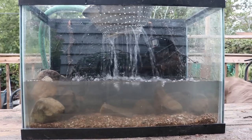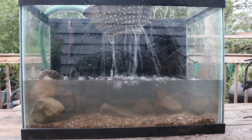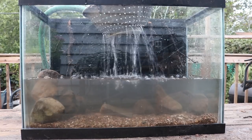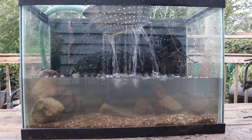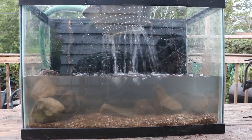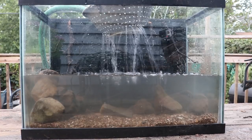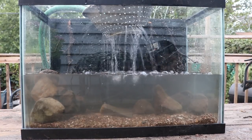By the way, this tank has a black painted background. Regular store-bought backgrounds are fine, but I like black ones better — when it comes to aquascaping or taking pictures, a plain black background helps you focus on what's inside the aquarium. I bought this black paint for about five dollars for a quart and it was all I needed for this tank. Just a quick tip for you all.